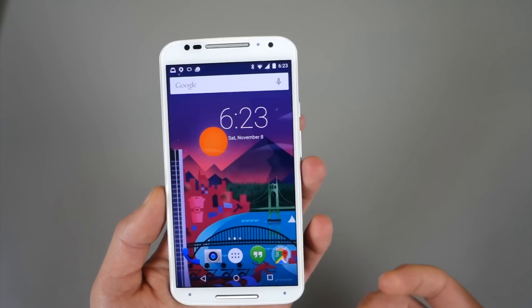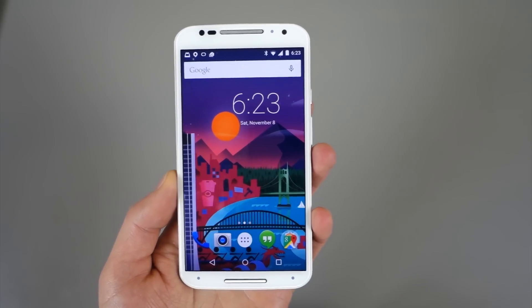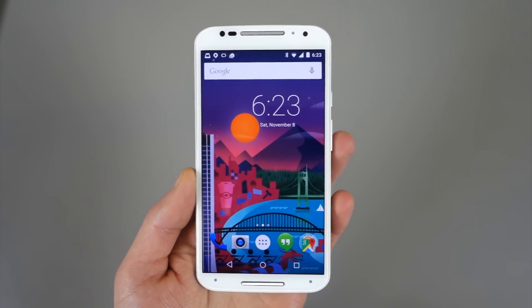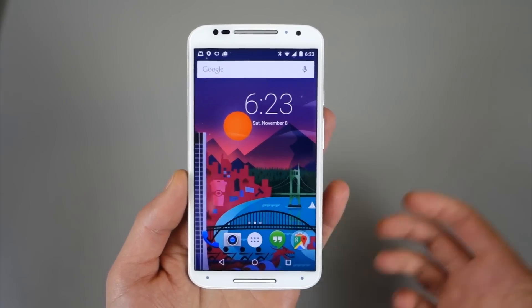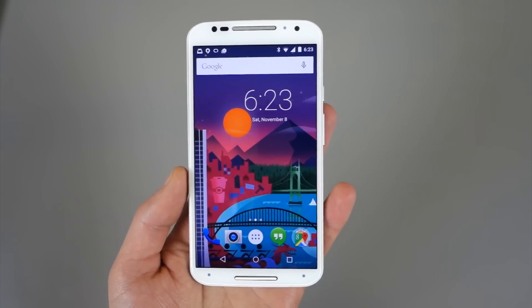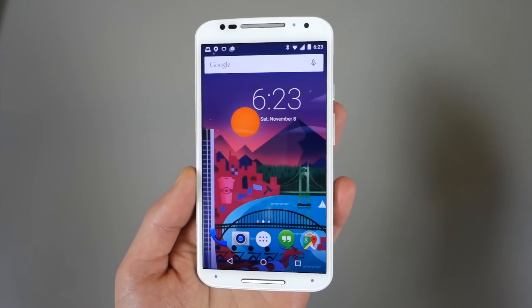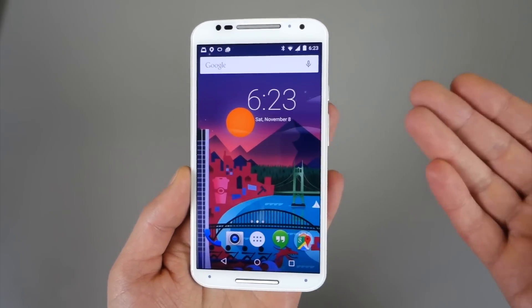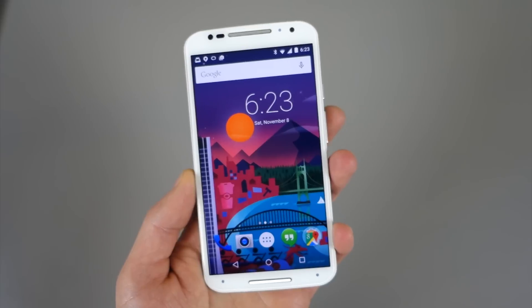So if you're following along — yesterday afternoon at the site, you will know that Motorola began pushing a soak test to the Moto X 2nd Gen Pure Edition, and it is indeed Lollipop, Android 5.0. The file is now floating around out there, so if you own a Pure Edition and are not part of Motorola's feedback network, you can sideload it and flash it. I just did it, so it's up and running.